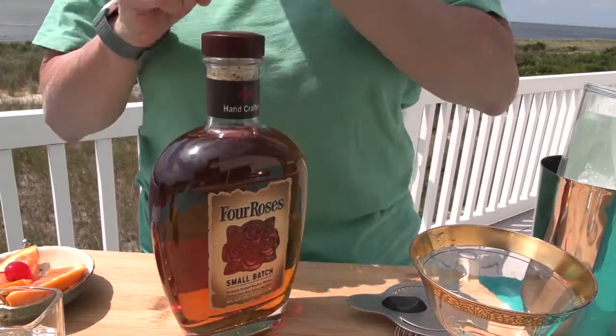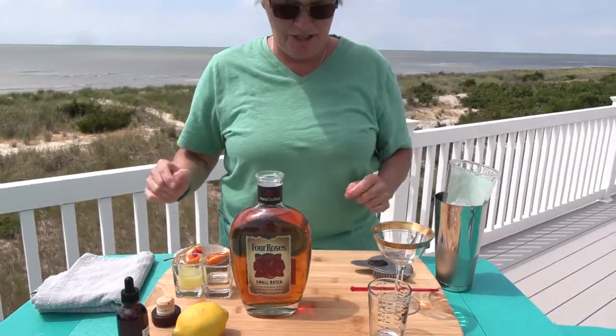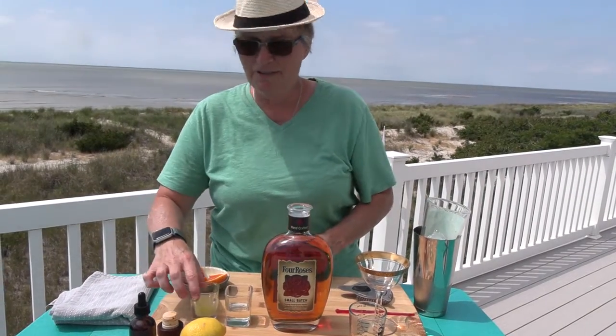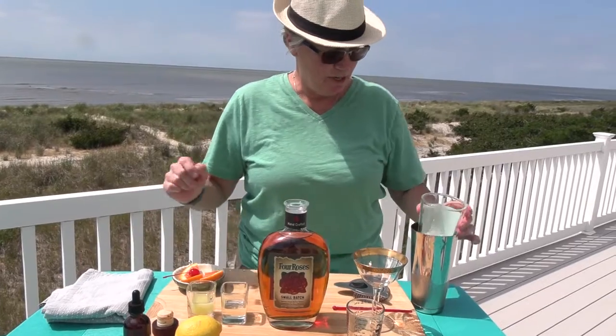We're going to stick it into this beautiful whiskey sour cocktail. There are three ingredients in a whiskey sour: whiskey, simple syrup, and lemon juice. That is what we're gonna do.